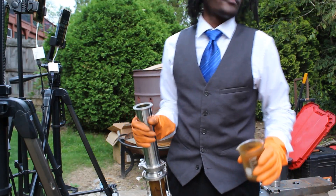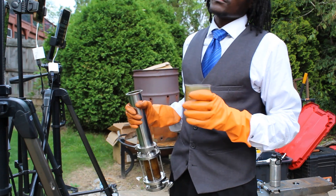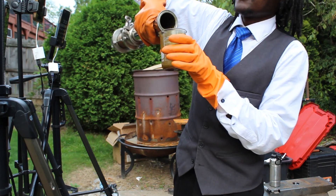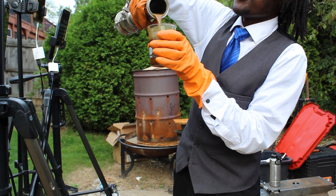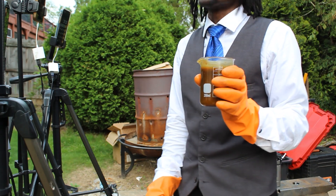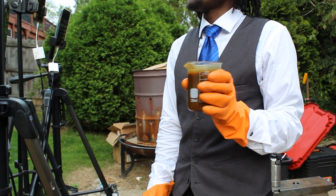After about 2 hours and 30 minutes, we have gotten many, many 250 ml beaker-fulls of this oil. It changes color. Another 250 ml right here, and another 250 ml more — that puts us now at a total of 1.5 liters.